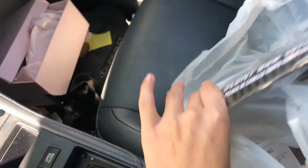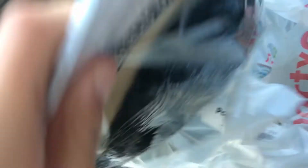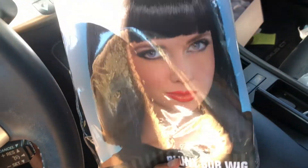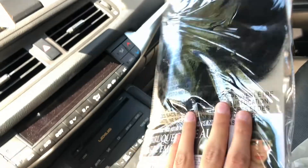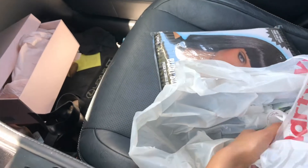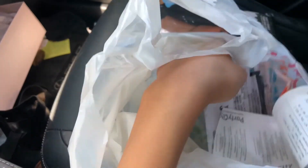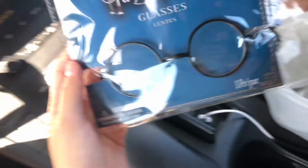We got the wig, and honestly this was the most expensive part — it was like $20. That's more than I would want to spend on a wig, even if I'm just going to use it one time. But the shirt for the costume was only like $4, so I guess it had to come from somewhere.